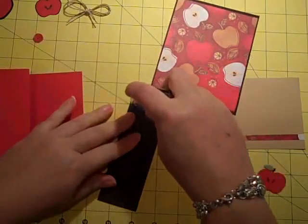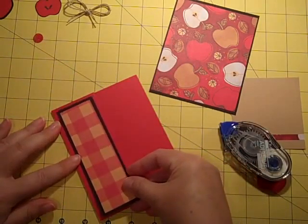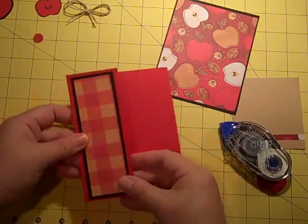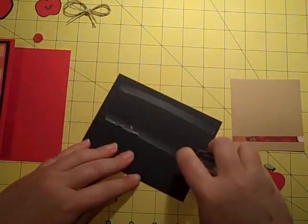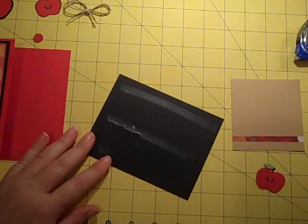I just love all of the papers in it — could not be cuter. I did the plaid and matted that with some black, and then I did the apples which are in the same coordinating colors. That's the nice thing about using these packs — the colors all match and coordinate.